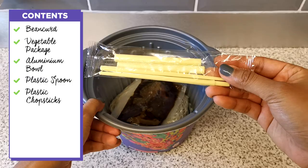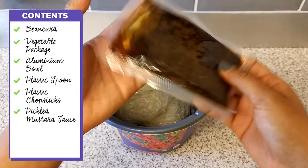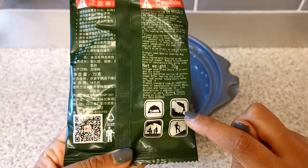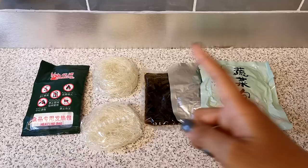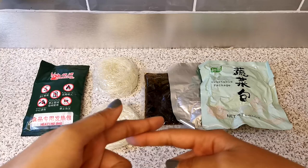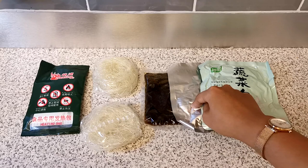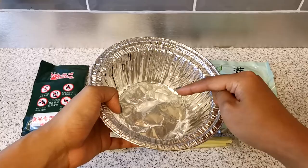I don't know what this is — some sort of vegetable oil or something. Maybe this is the pickled vegetable; there's no words on it so I'm just assuming. Two noodle packets — vermicelli noodles. And this is the heating pad. So the food contents include noodles, the pickled mustard thing for the soup, the vegetable package, some seasoning, and then it comes with chopsticks, a plastic spoon, and an aluminium bowl.